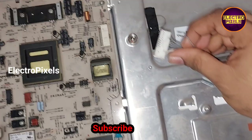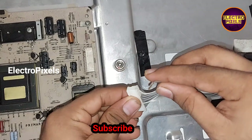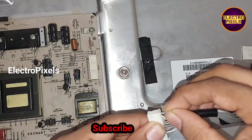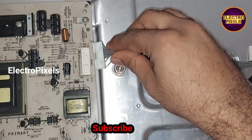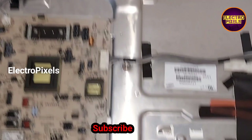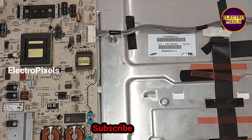We removed the backlight error pin from the socket and we are going to connect it to the 27th pin, which is the ground point in the socket. Now we have connected it to the ground point, so the backlight protection has been removed. Now let us turn on the TV and check the picture.